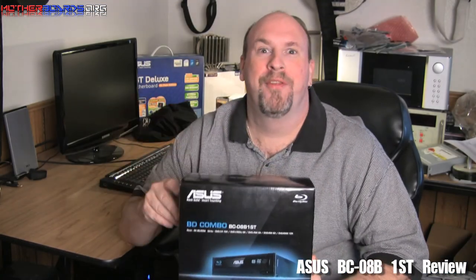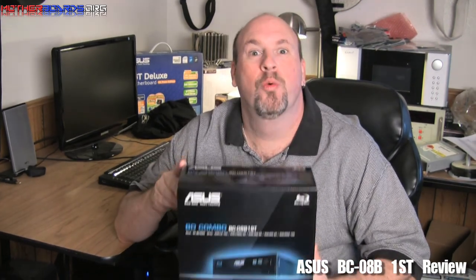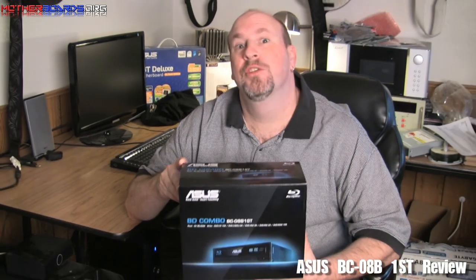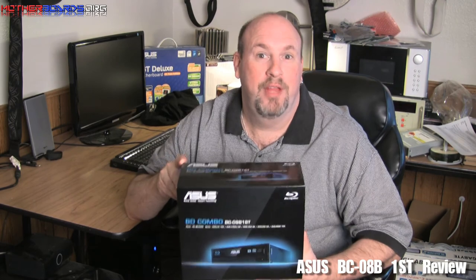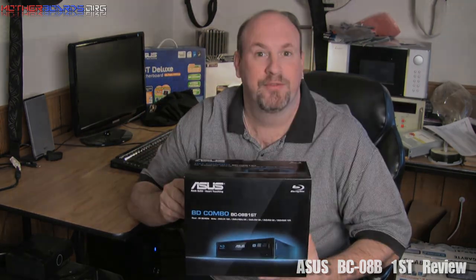Well, alrighty then — throw a shrimp on the barbie and throw this Blu-ray drive in my computer, because it works good. As you can see from the results, it's a very fast drive — actually one of the fastest ones we've tested to date. So if you like BD-ROM drives and you like ASUS, this is a drive well worth your money. Thanks for watching.